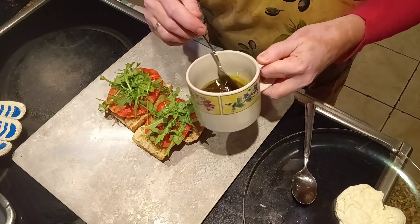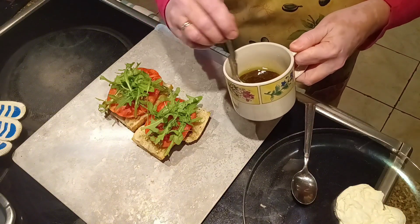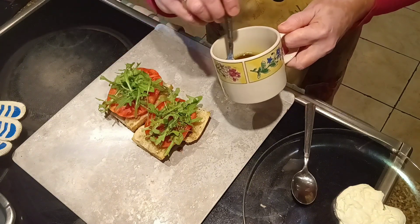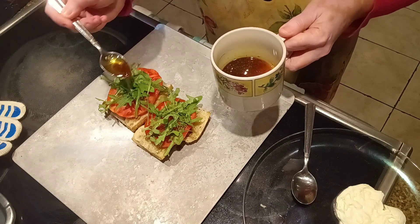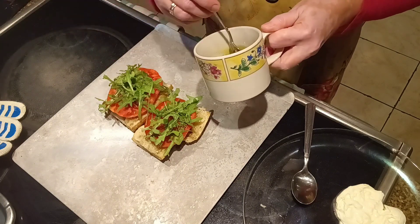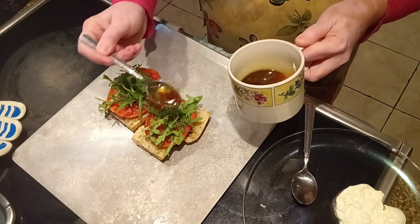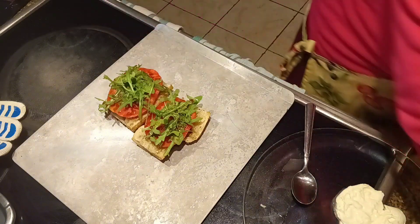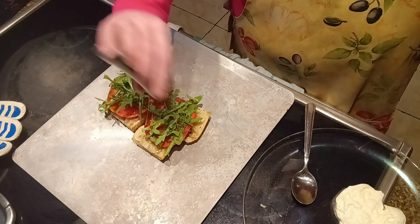I made a balsamic vinaigrette, just going to pour that right on top. Salt and pepper to taste.